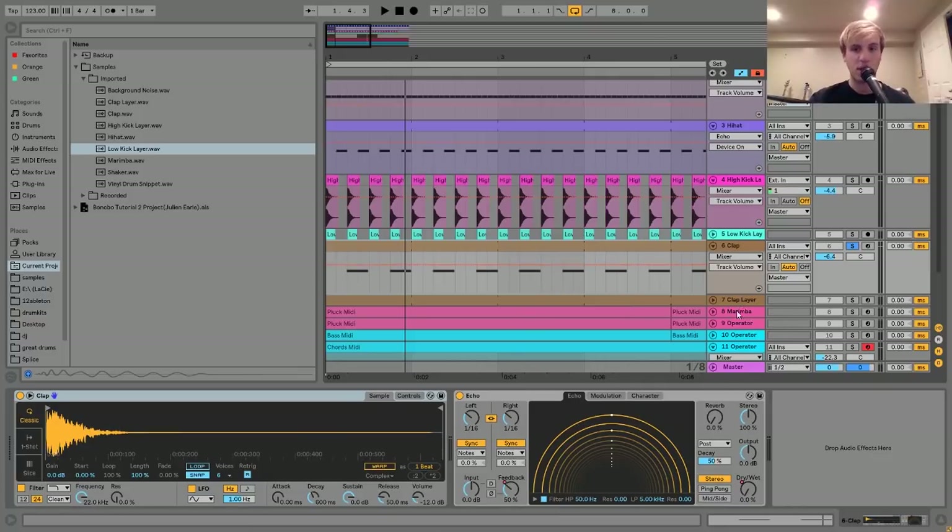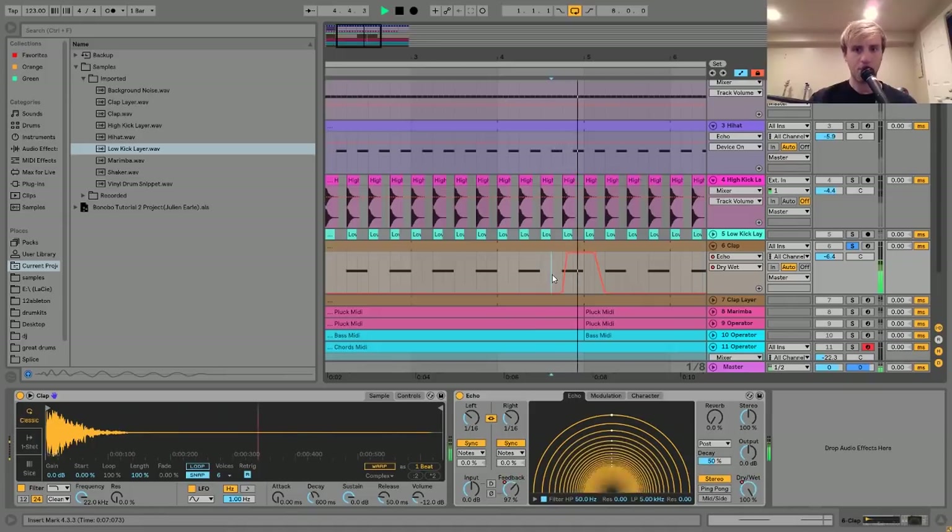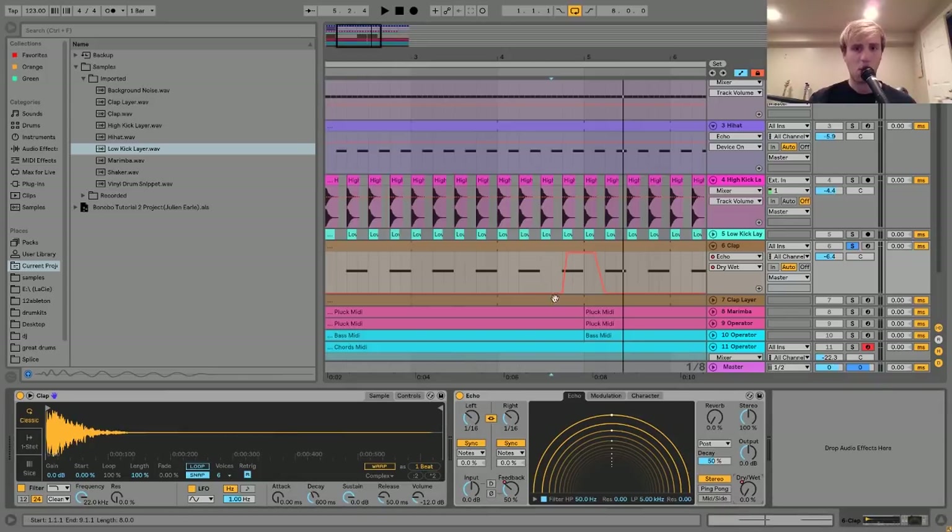The only other thing with this clap is there is this echo on here, which is not really on during most of this part, but I have it for a specific section. Basically, I automated the dry-wet to go up really quickly after the clap hits, and then it stays up for this part so you still get those echoes, and then it quickly comes down.